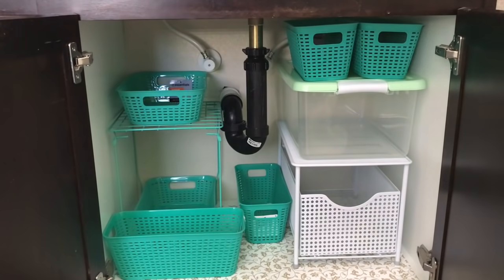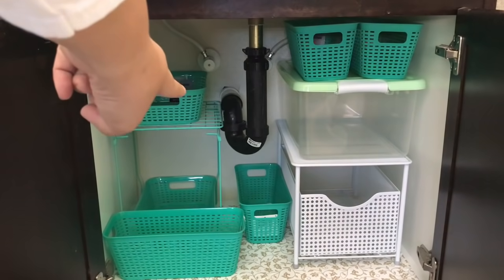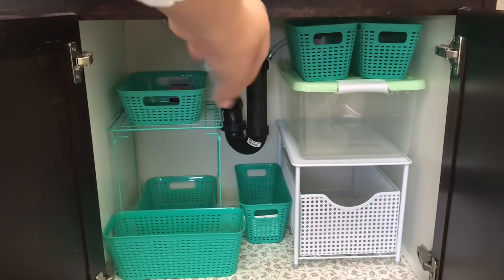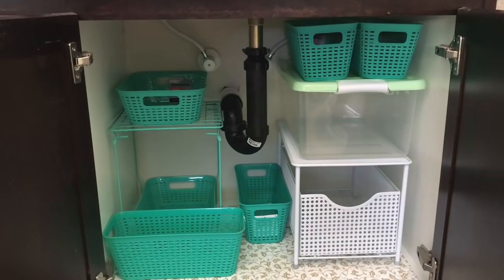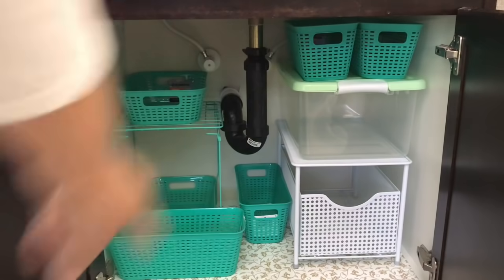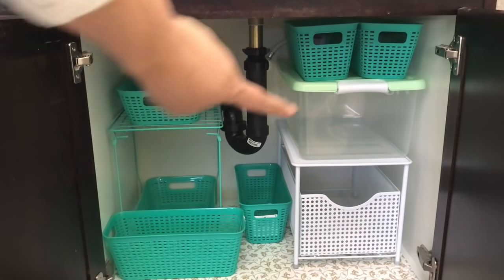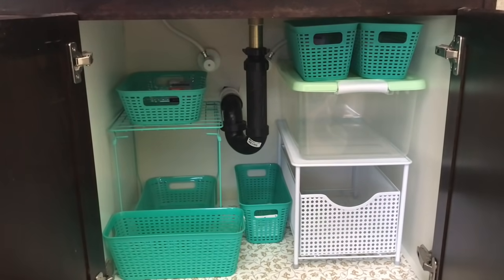Before I put things away I am testing out the organizers to see if they'll fit, because there are some knobs for the hot and cold water, and not to mention that bulky drain pipe at the center is obstructing a lot of the area. But of course it's a necessity and that's why I need to work around it.